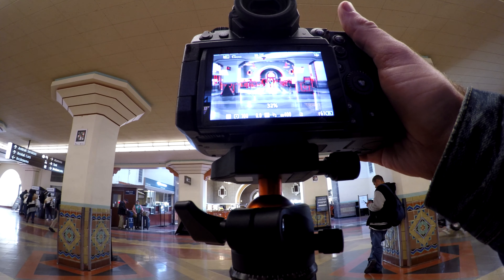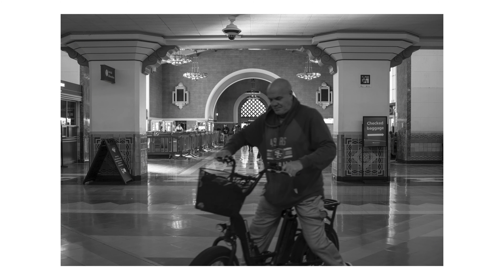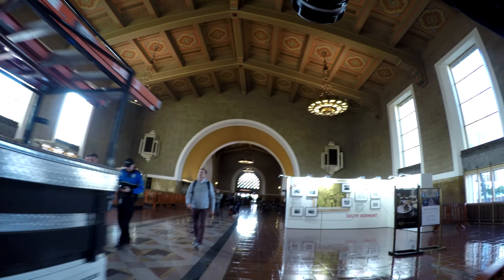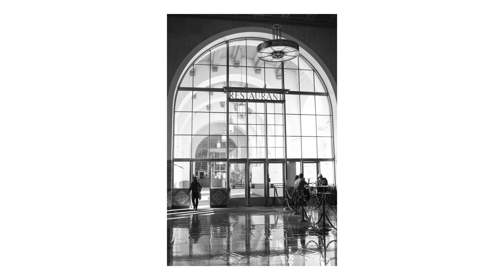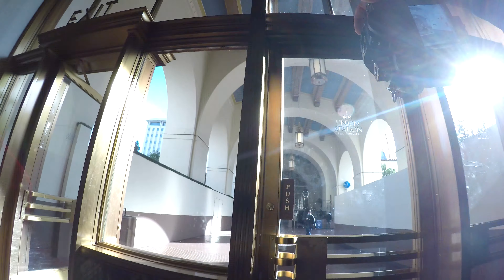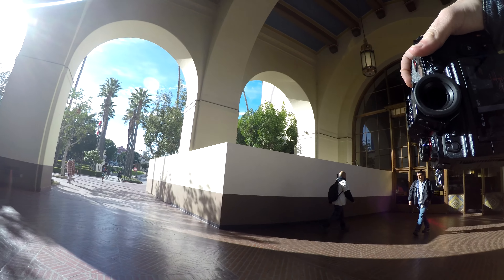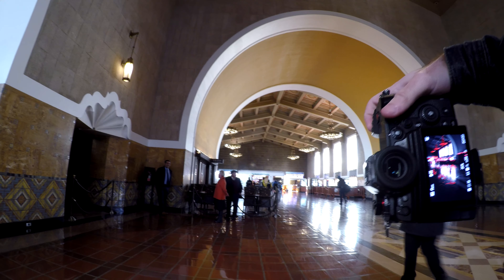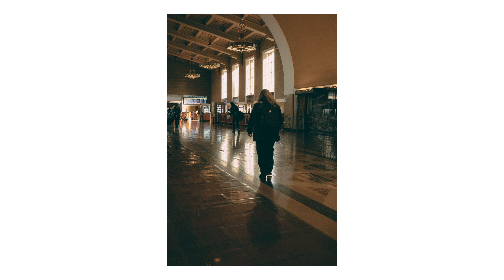If you saw my last video, that was all about what to do if you have a creator's block or photographer's block — how to re-inspire yourself and motivate yourself to get up and take pictures again. One thing I talked about was how going to a place that you have an emotional connection to, versus just a place that is really beautiful, can help you feel more connected with the subjects you're photographing. Coming here was especially exciting because this was the first place I came to with a film camera, and it was an exciting challenge to revisit it years later and see the kind of growth and development I've had.